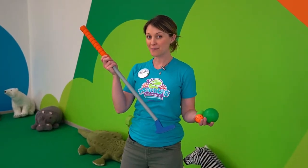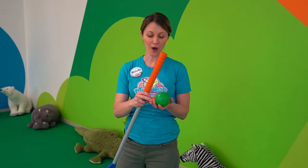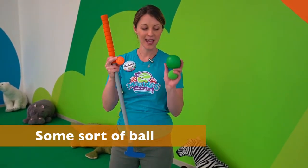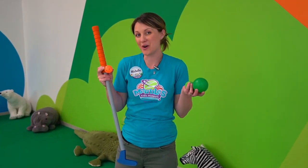Today I have a golf club. If you have one at home, that's great, otherwise you can use a broom, a stick, or a hockey stick. This is a wiffle ball — it'll be great, but any size and any weight will work. See what you have at home.